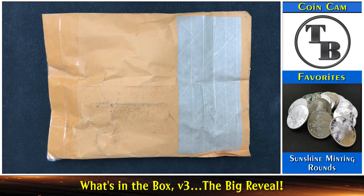Well hello everyone and welcome to another edition of Talkin' Bullion. Well here we are, we're in the final stages of What's in the Box Version 3, and we're calling this the Big Reveal of Version 3 — we're going to show you what was in the box.